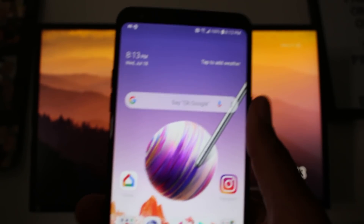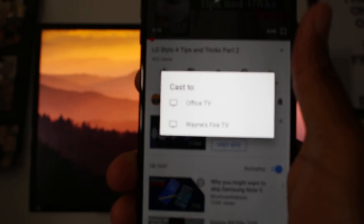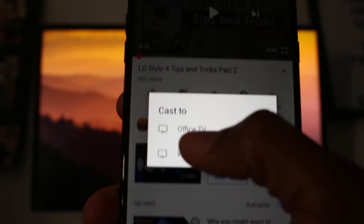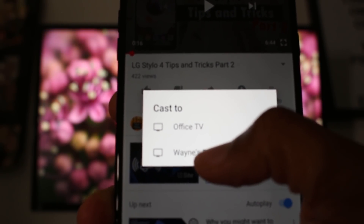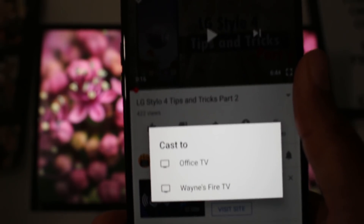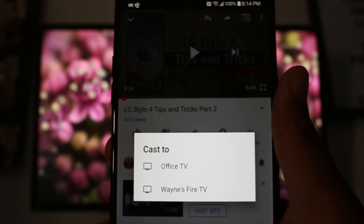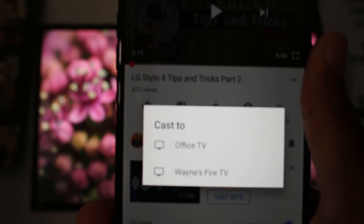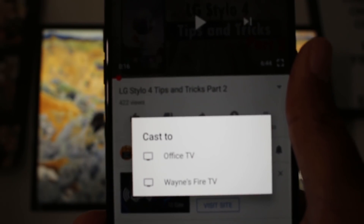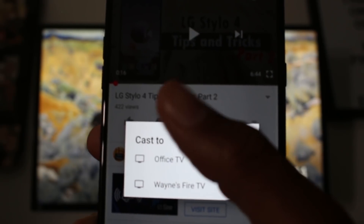I did want to point this out as I was doing this video. When we were about to mirror the Stylo 4 tips and tricks video and you tap on the screen cast button, two things come up: Cast Screen to the Office TV, which is my Chromecast, but my Fire Stick also comes up. In the past you couldn't mirror using the Google app to a Fire Stick, but it looks like if you're just trying to mirror a video and not your whole screen, you can use a Fire Stick to mirror to the TV. Specific apps like YouTube, Hulu, and Netflix will have the cast button. So if you do have a Fire Stick, you will be able to mirror videos as well. Just a couple of different ways to go about doing it.